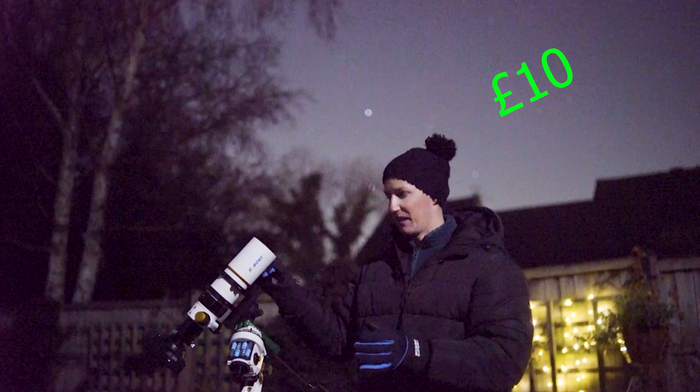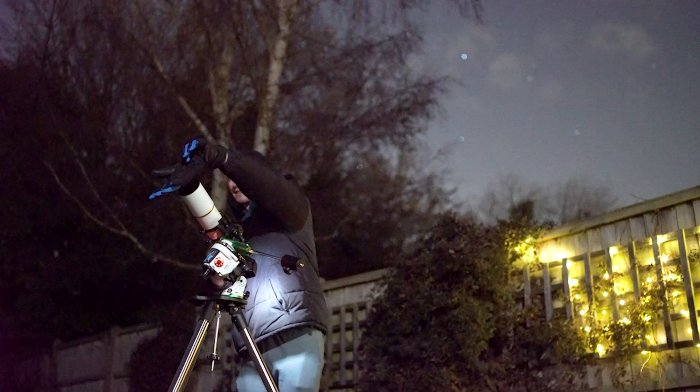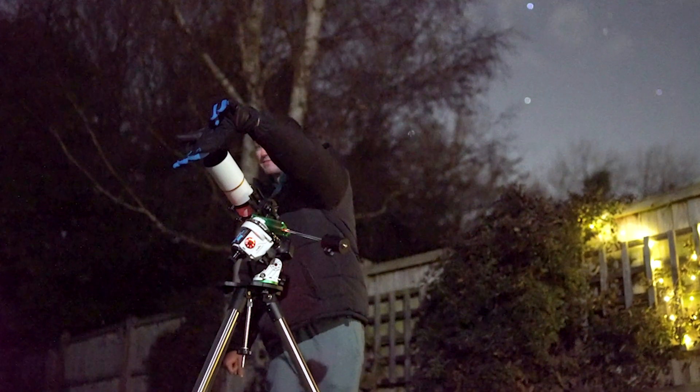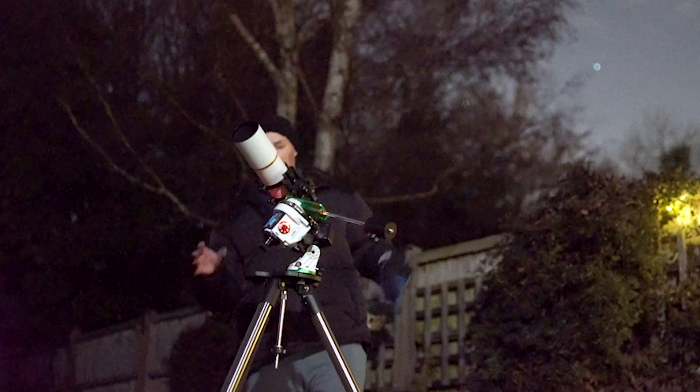The top of your list would perhaps be a £10 shutter release cable so that you can take images without having to hold a glove in front of the telescope for the first three seconds of every long exposure, to reduce the effect of vibrations caused by pressing the shutter button on the camera.